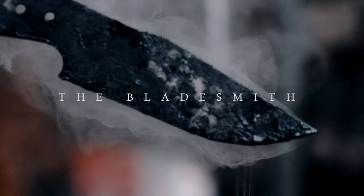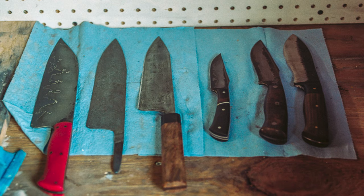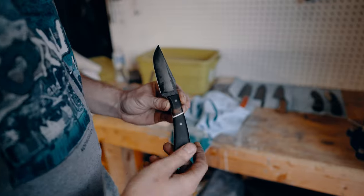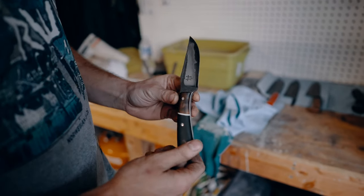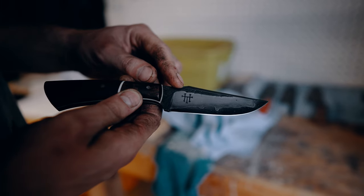My name is Thomas Hacker. I'm from Festus, Missouri. I'm a part-time bladesmith. I make a lot of outdoor and kitchen knives and I got started about five years ago. Here's a little neck knife that I did. Here's my logo right here — it's just my initials TH, so Thomas Hacker.